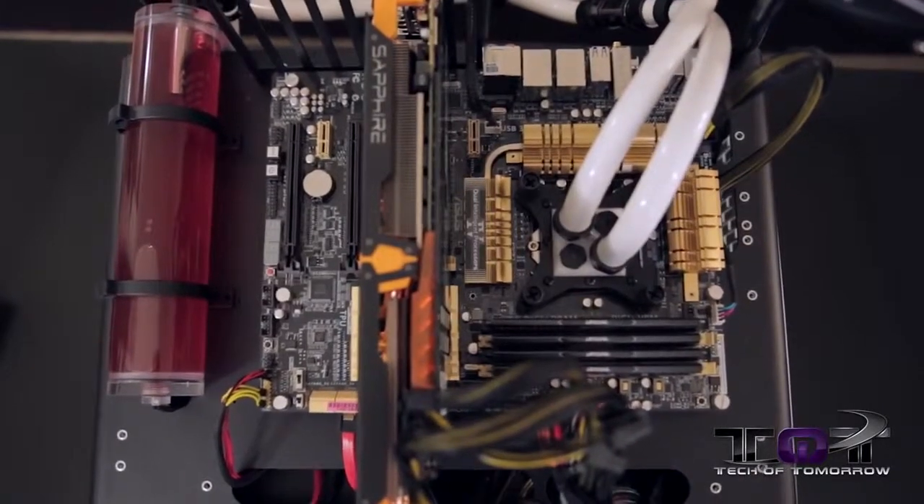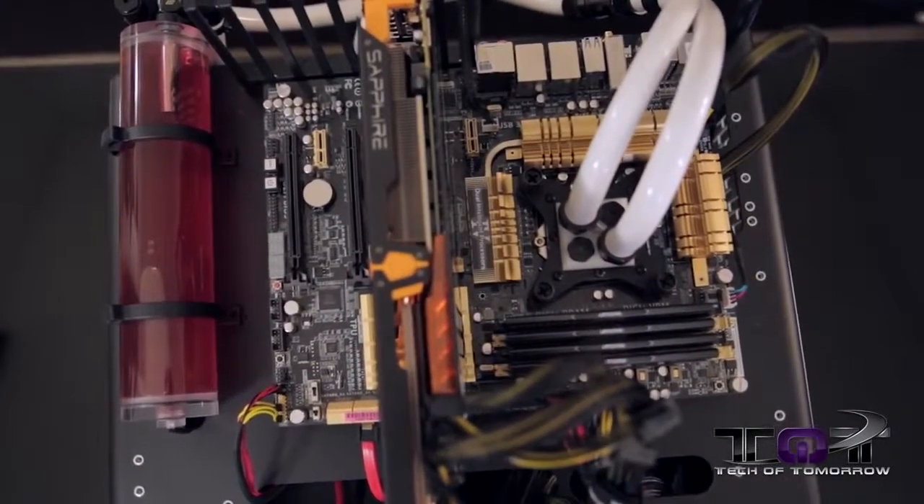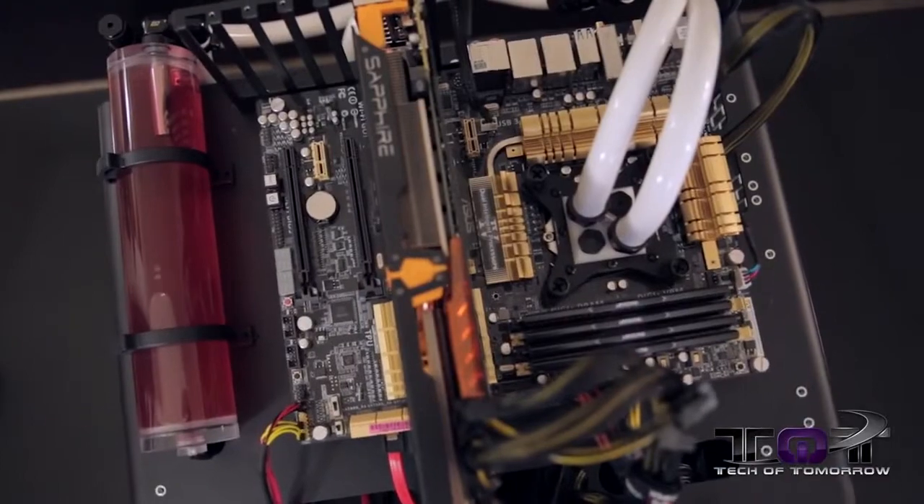I started out using an Asus Z87 Deluxe motherboard. This is a really fine motherboard, has lots of features on it for doing the testing. Didn't really figure I'd need a quad testing motherboard right at this time. This thing will do up to three cards and I think that's pretty much within my limits at the moment.